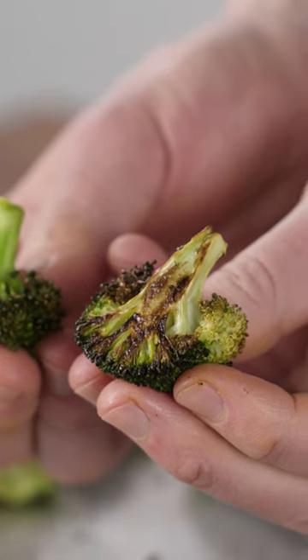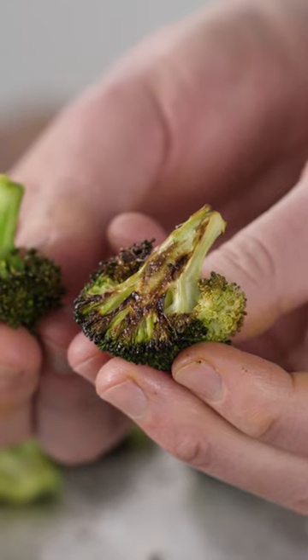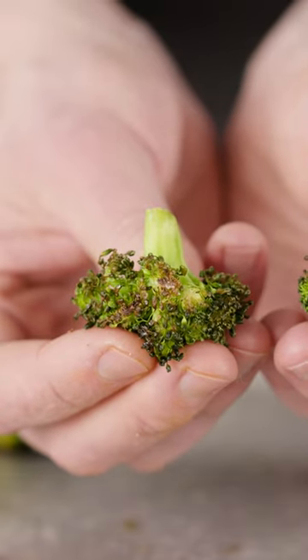That flat side is deeply brown. Compare that to this piece of broccoli, which picked up just a tiny bit of browning where it contacted the sheet. That difference is surface area, and you want lots of it. More surface area equals more browning, which equals more flavor.